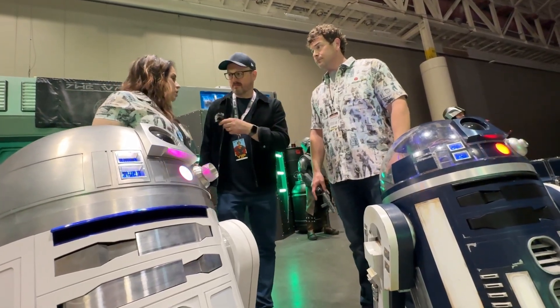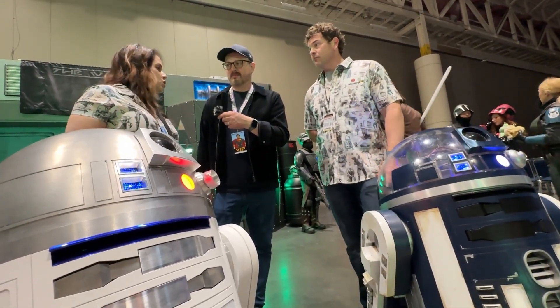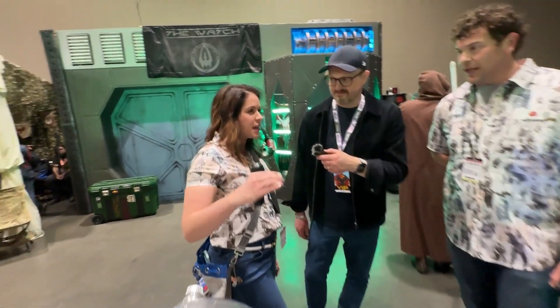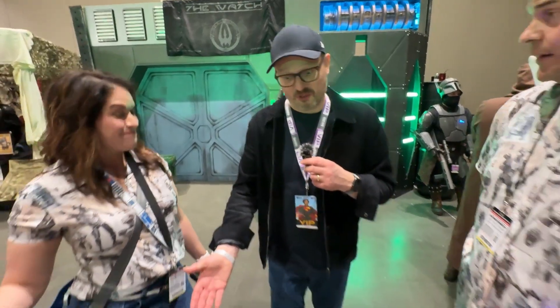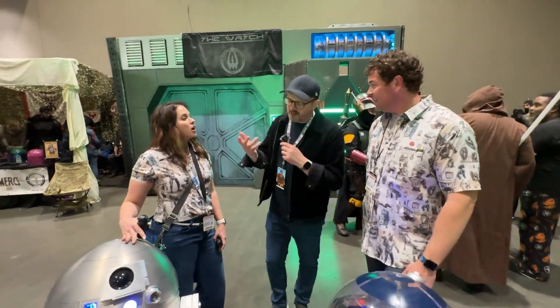We've also had to learn the electronics and the wiring. You start off like, I just want a basic droid, and then they're never done because you keep saying, let's just do one more thing, let's just add this one thing. I can only imagine — that's what it's like with my proton pack, so I can't imagine what it's like with a droid. I'm always like, okay, I'm going to add a smoker.